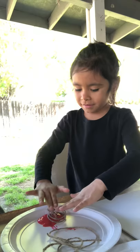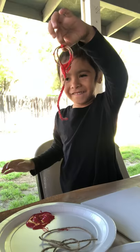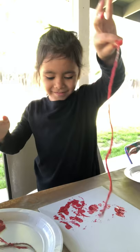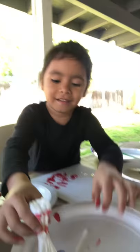So Autumn, what are you going to choose? Go ahead, put it on your canvas. Wow! Do you want to try another one — try a different way of painting? You want to try the q-tip?